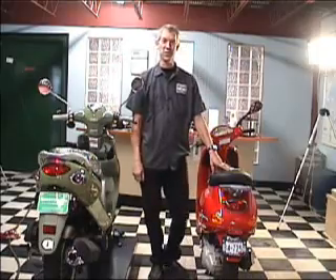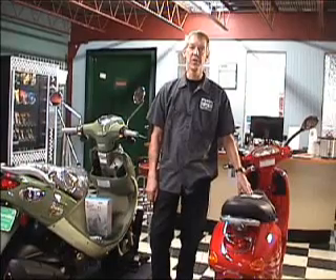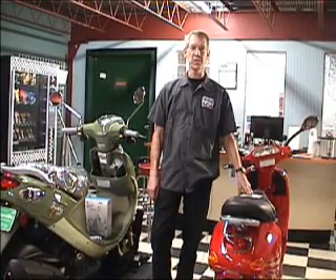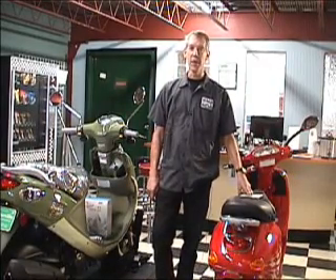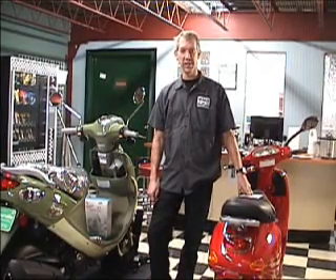Give us a call and we'll put you on the service schedule. Thanks a lot for watching — I hope these tips were helpful, and in the spring your scooter is going to start up and be ready to roll. I'm Bob Hedstrom from Scooterville; stay tuned for more tips.